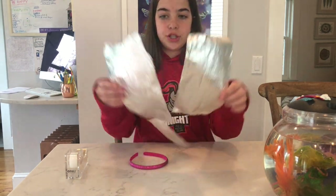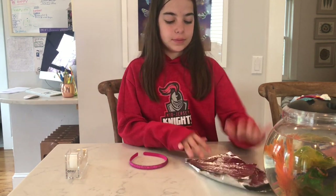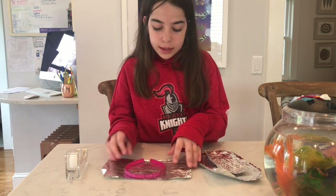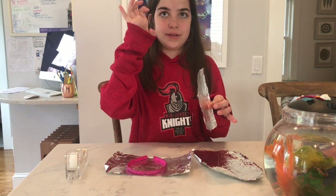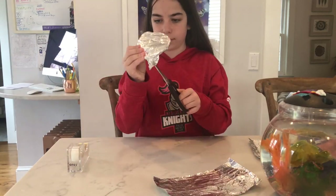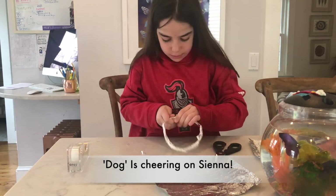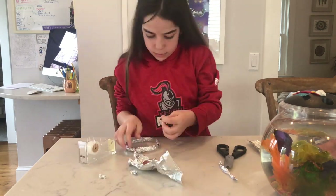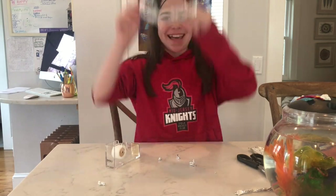I've got my headband in front of me, two big sheets — one just in case — and one little sheet for the antenna. What you're going to do is wrap the headband in tin foil and make the antenna. And that's how you make antennas!